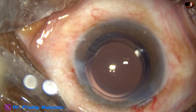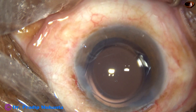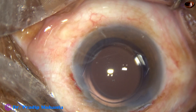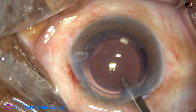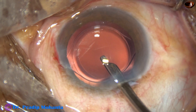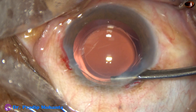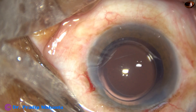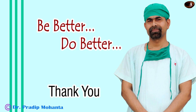Moxifloxacin has been applied. The side port is closed by hydrating the corneal stroma. A final lavage of the anterior chamber is done — this is very important. If we do this, the incidence of endophthalmitis will be unknown in your practice. Let pure BSS be there at the conclusion of the surgery, and check the integrity of the wounds. No leakage should be there.